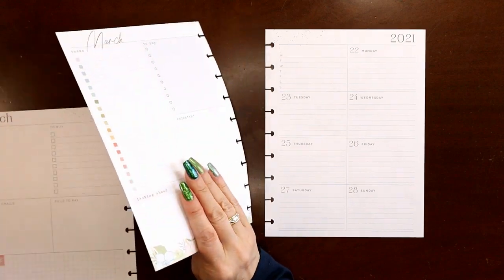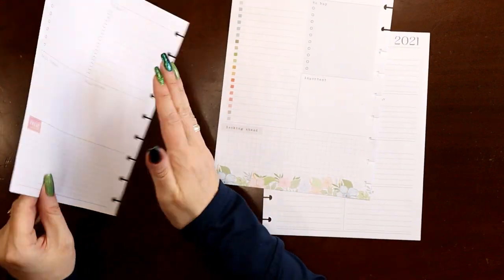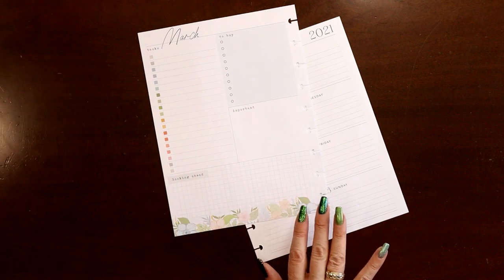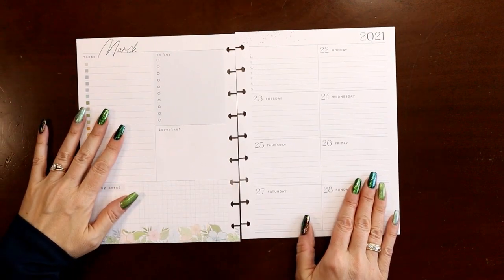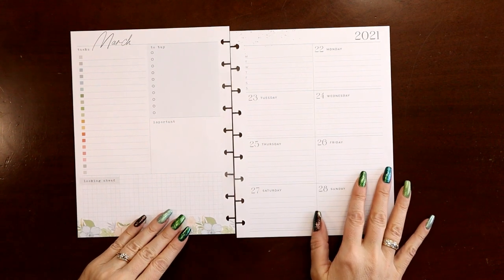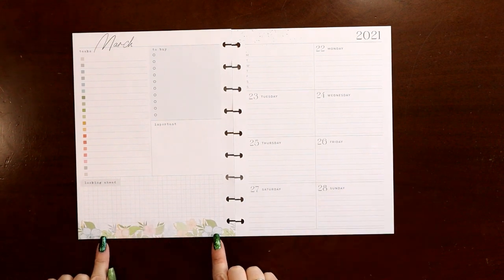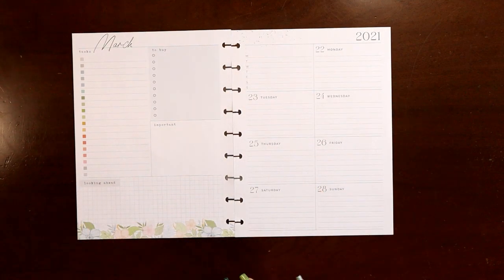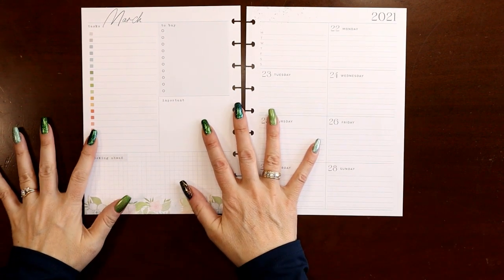I like to try to use one of the homebody pages because it has the extra lines, so that's what we're going to do this week. We'll have to frankenplan it in because I do have my current week spread on the back side of this, but I'll show you that at the end. I could replace both sides, but I'm going to cover up these flowers anyway, and the fonts are a little bit different but I'm really just not worried about it.